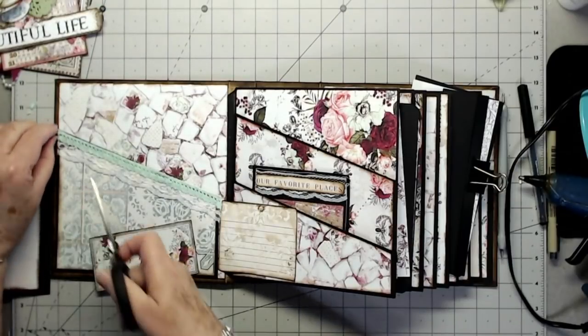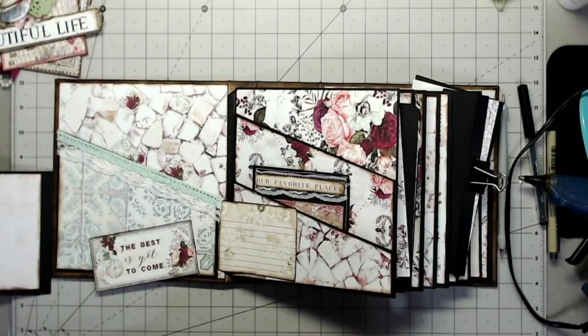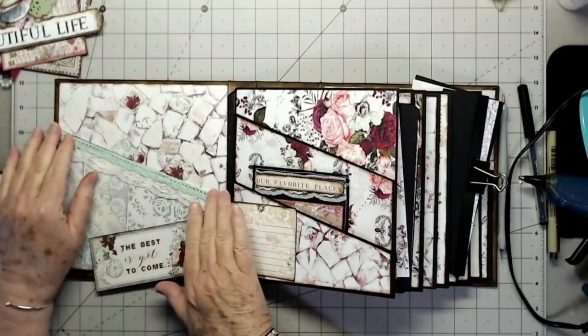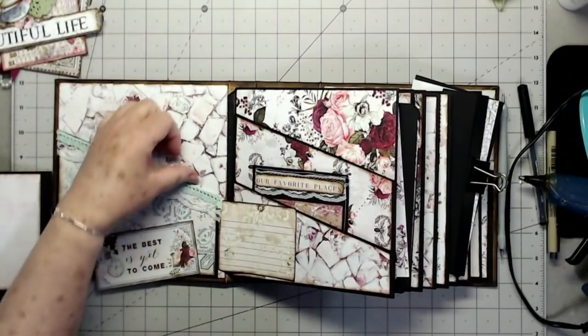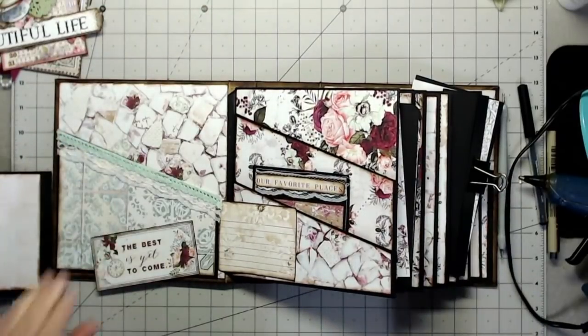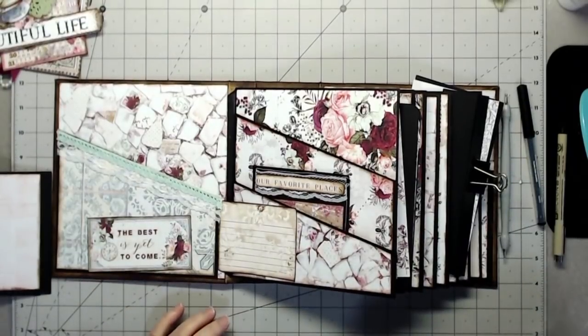I'm going to lay that down right there and then trim it off on that end — I'll definitely use the leftover somewhere else in the album. I've had quite a few people message me saying they can't find the Easter basket album — I haven't done that one yet. I gave you the PDF early but haven't completed and uploaded it. I'll get to that as soon as we finish this up — hopefully today.